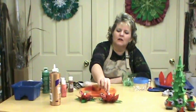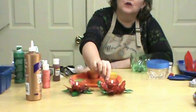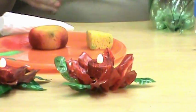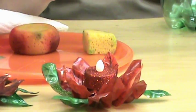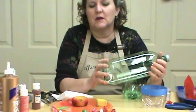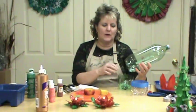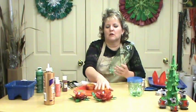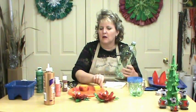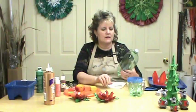Hi, I'm Miriam Joy and welcome to my studio. Today we're going to be working on the recycled poinsettia candle holders. These are actually soda bottles that I've worked with and tried to figure out how to manipulate into poinsettias. They'd also be really pretty as magnolia flowers or blooms as well, so that might be something to think about for something other than Christmas.